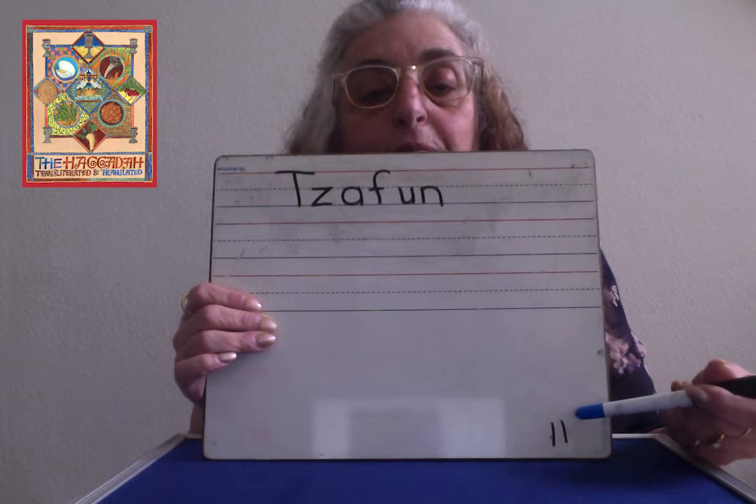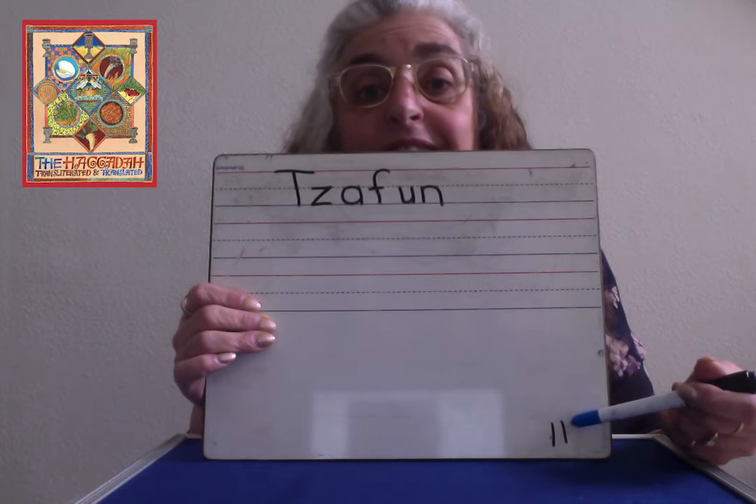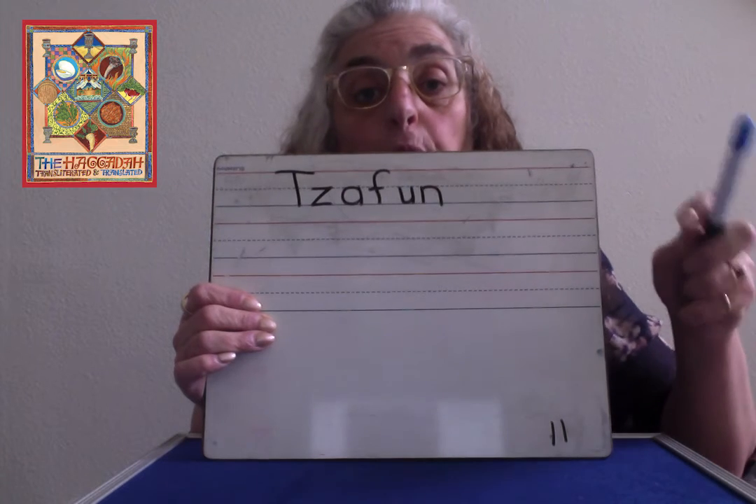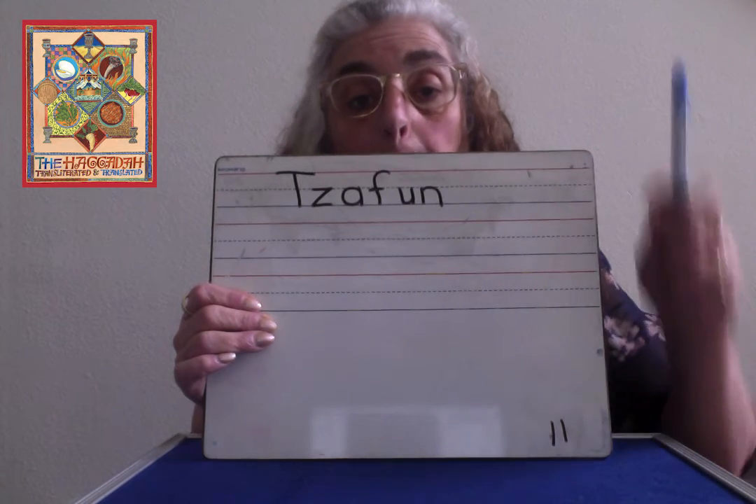At the bottom you're going to write 11. 11 is a very easy number to write — one is done, one is done. And that is your Tzabun page. That's a fun page that most of you are going to really, really like. Because the meal isn't over until we eat the Afikomen. And Tzabun is finding the Afikomen.